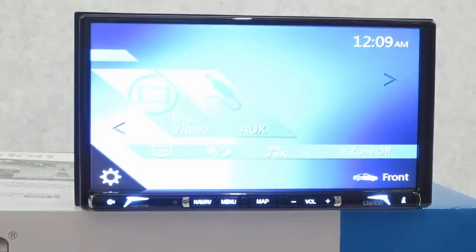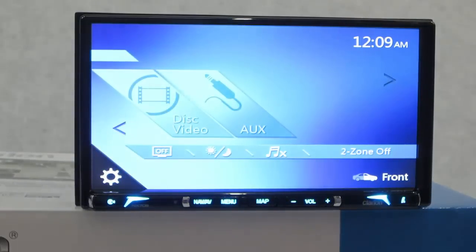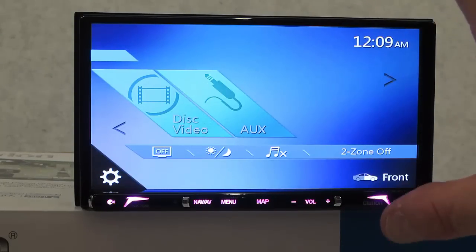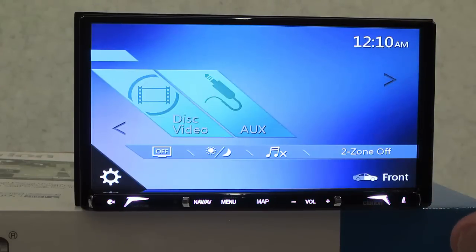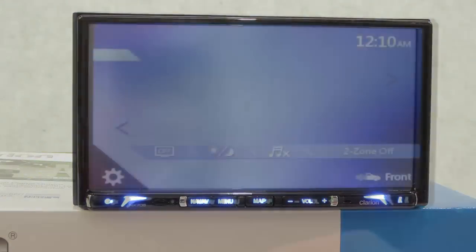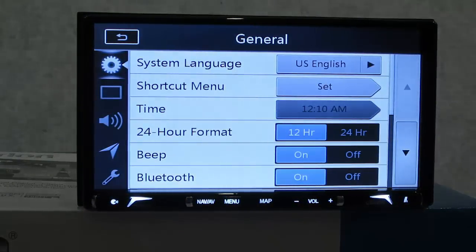The GPS is pretty much the same as prior models - I don't want to waste your time on GPS that's been more of the same. It's turned into 3D with 11 million points of interest; it's not going to get a lot more exciting than that. I'll put up a link to my other reviews which give you detailed GPS information. I have owned Clarion and used them on real road trips, so you can benefit from my experience.